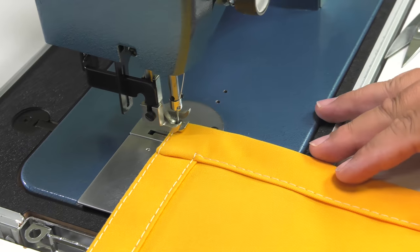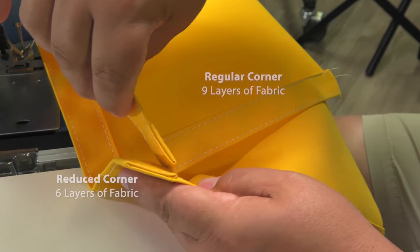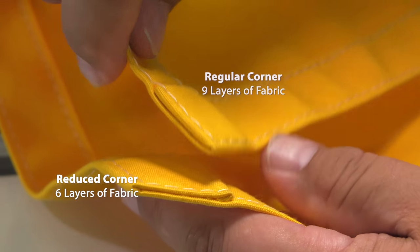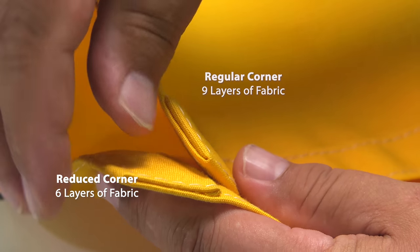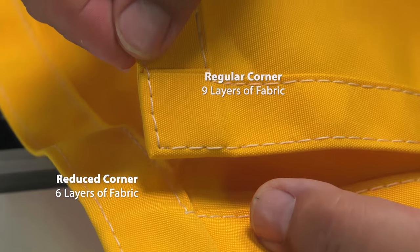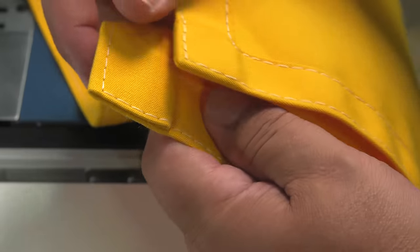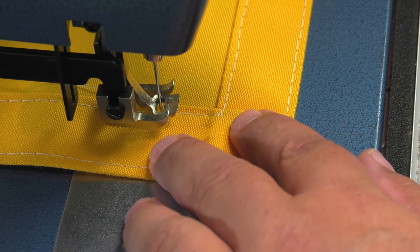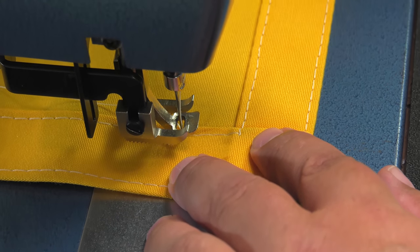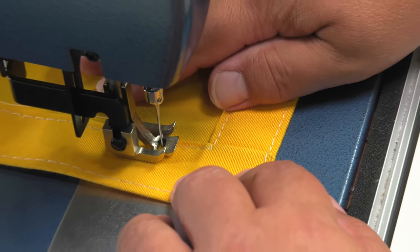Let's show the difference with two samples — one that has the reduced corner that we just completed and one with a regular corner. It has nine layers compared to the reduced corner that has only six layers. So fasteners like grommets, snaps, twist lock fasteners, lock fasteners, or lift the dot fasteners can more easily be installed in what now is a normal thickness of a fabric assembly.